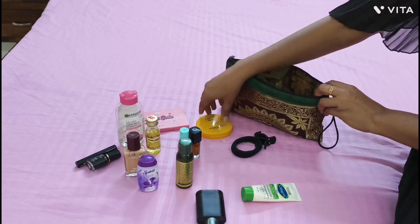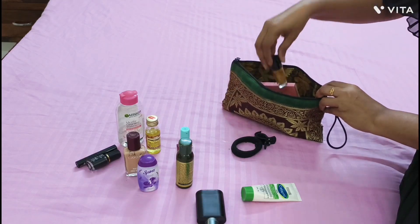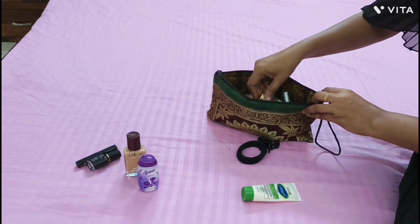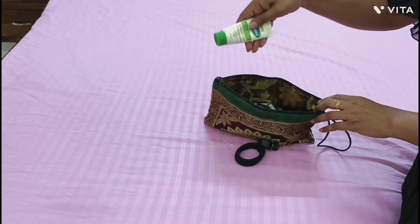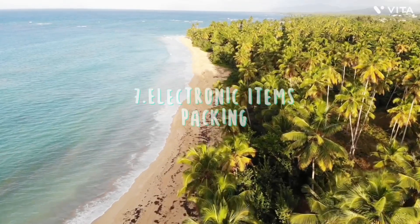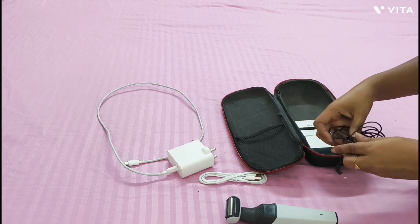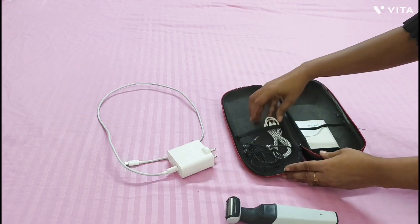We all have more eyeshadows and lipsticks than we need — think realistically about how much makeup you are going to wear. First of all, minimize your makeup and store everything in a single pouch so that you don't need to search through different pockets of your bag. By minimizing your makeup kit, you can also carry it in your handbag, keeping a touch-up pack separately.